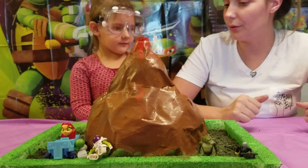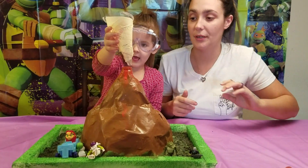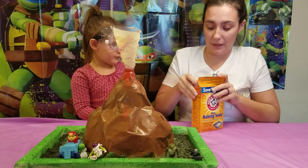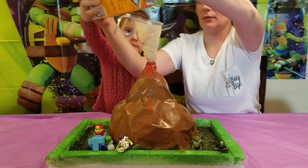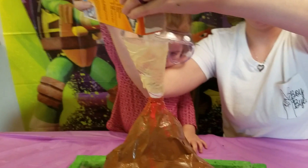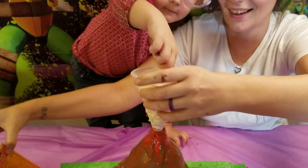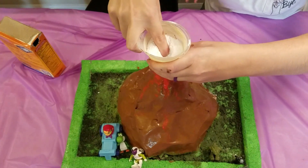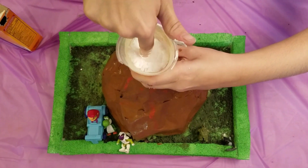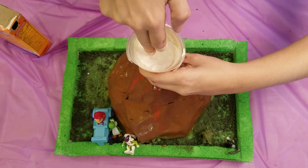Now we're going to make it erupt! We had AstroTurf in our house but not a funnel, so we had to make one. We're going to add the baking soda. A liberal amount of baking soda — it's coming out of our funnel! Push it down. We did it. It's almost out.